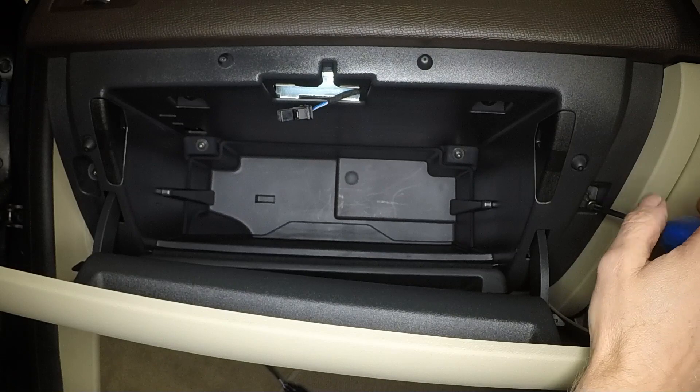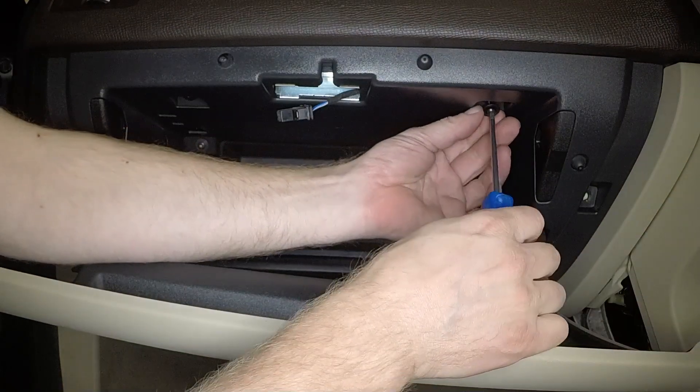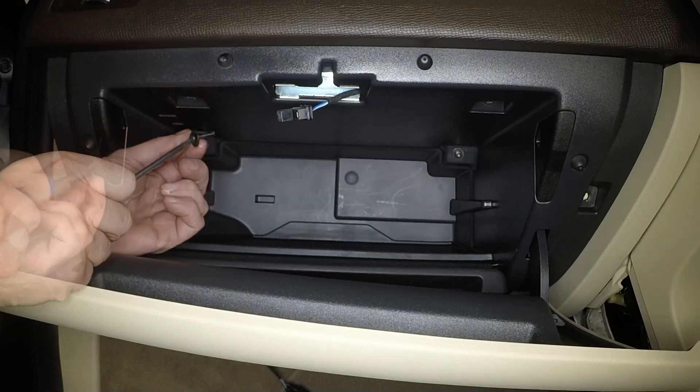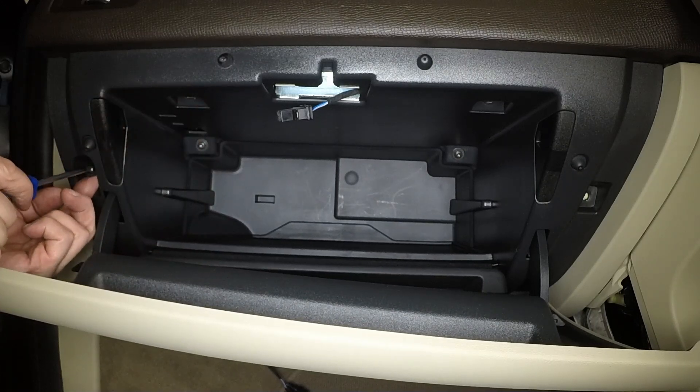The glove box is now secured by six Torx screws. Note that some of the screws have integral washers. Note their fitted positions and remove the screws.